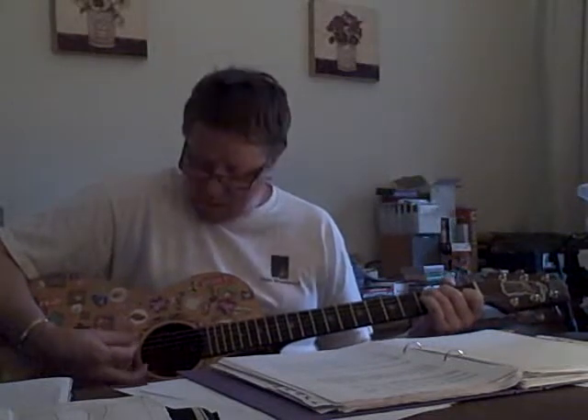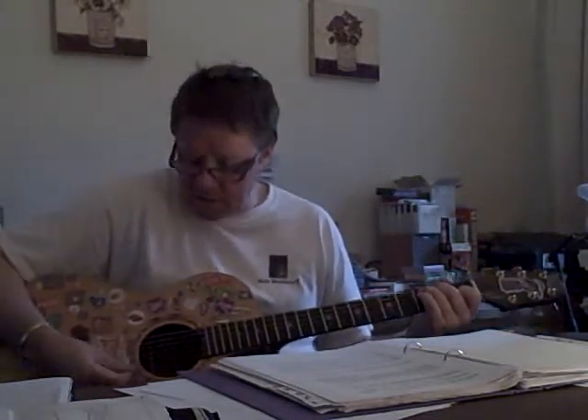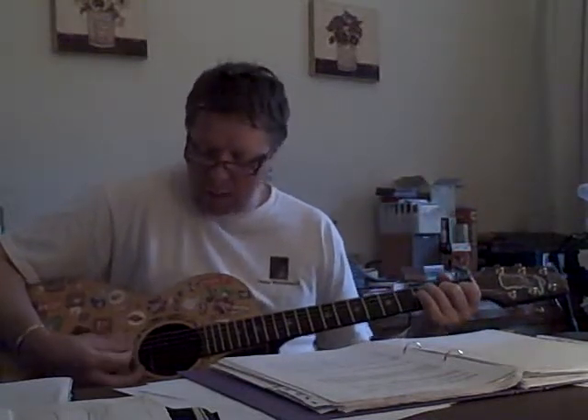Just playing the C chord — full C chord. Slow strum, almost an upstroke. Then the bottom string. So C Major, C Major 7th, then F Major 7th where the C is the bottom note.